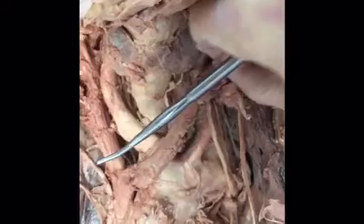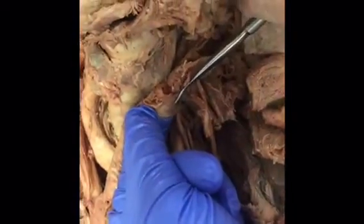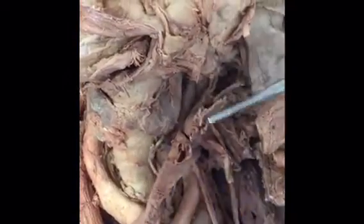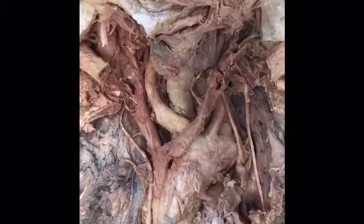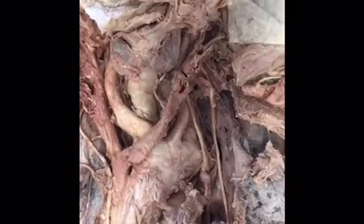Finally, the thoracic duct — it's a bit hard to see but it's right there. It receives lymph from three-quarters of the body: the lower limbs and the upper left side of the body. It drains lymph into the venous angle of the internal jugular vein and the left subclavian vein, taking it through the brachiocephalic vein to the superior vena cava.